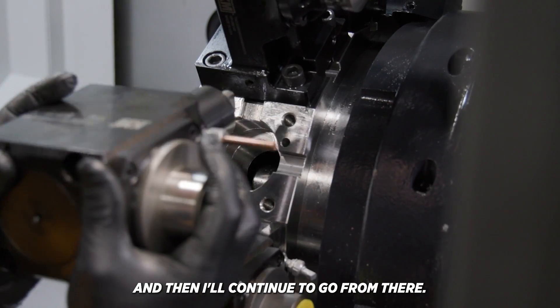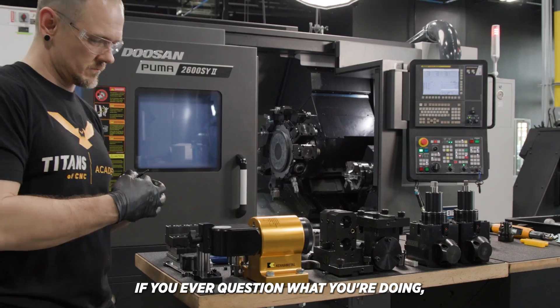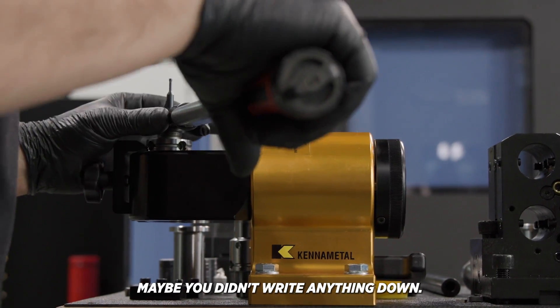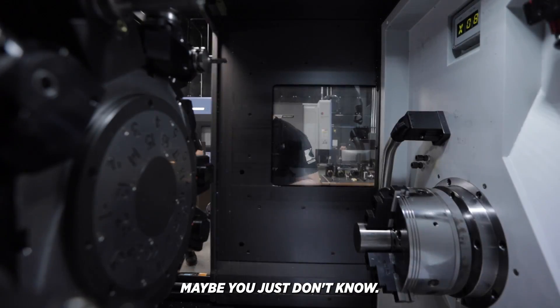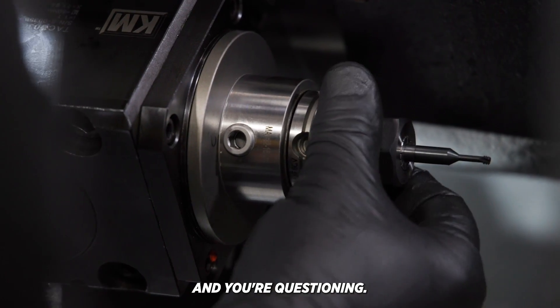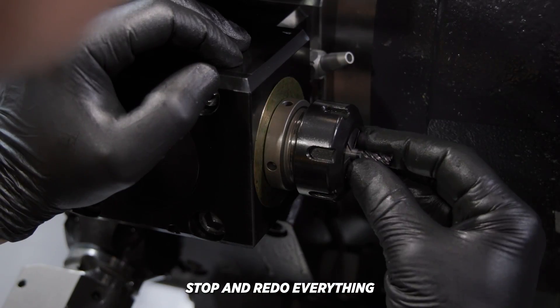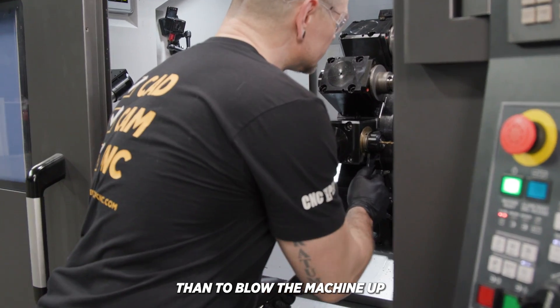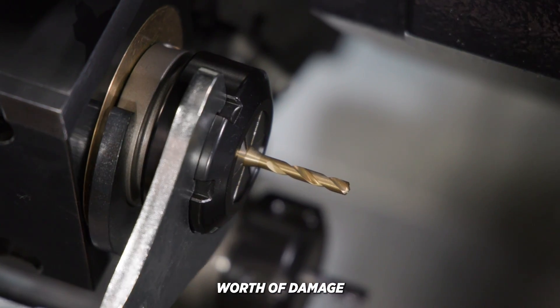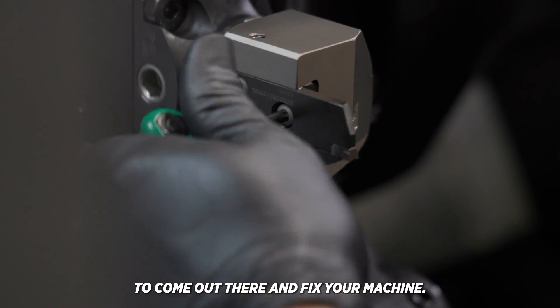And then I'll continue to go from there. All this being said, if you ever question what you're doing, if you're really not sure, maybe you didn't write anything down, maybe you didn't take a photograph, maybe you just don't know and you're questioning — did I do this, did I do that? Stop and redo everything, because it's better to take an extra five minutes to redo all your offsets than to blow the machine up and cost thousands of dollars worth of damage and maybe a week or two waiting for a maintenance guy to fix your machine.